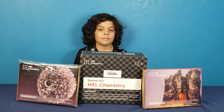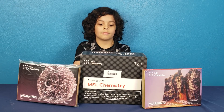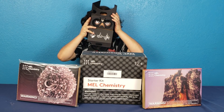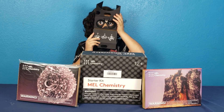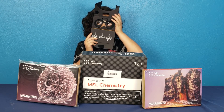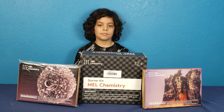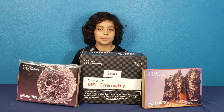Some of the features that come with this subscription are free access to Mel Chemistry virtual reality lessons. You put the smartphone in that box and it turns into a virtual reality box. Over 90 safe experiments in one subscription — I don't like unsafe experiments!